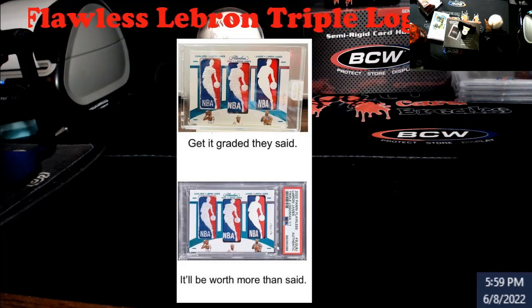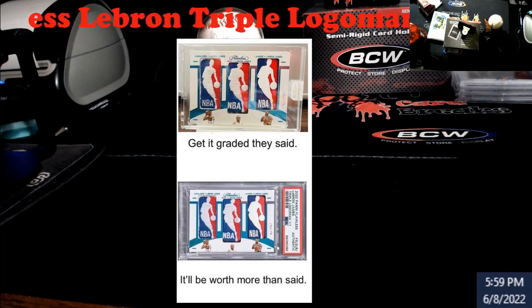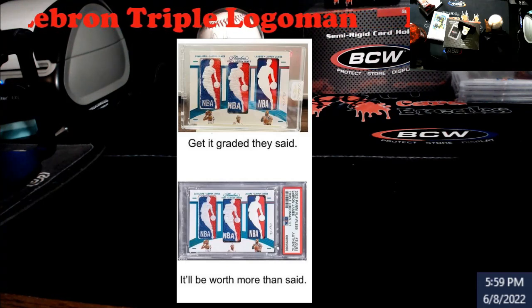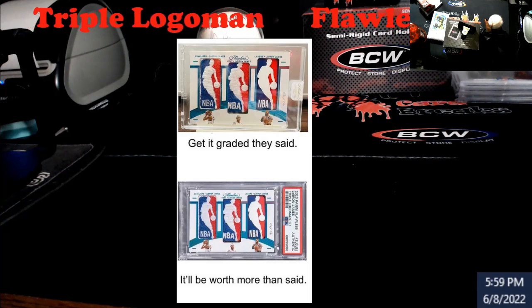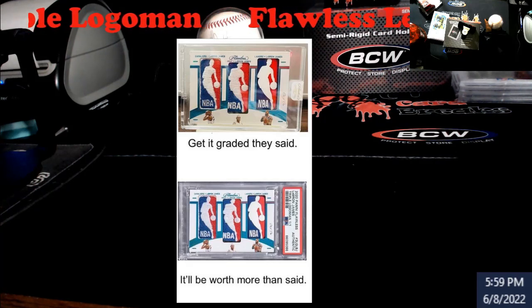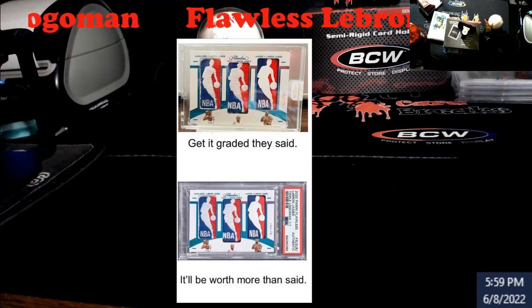I have no objection to somebody slabbing their card authentic just to preserve it. But if you're doing it to a one-of-one thinking it's gonna be worth more now — that's funny. I mean, unless somebody's trying to use it to boost the price up, which is also funny, I have no issue with the authentic slab for preservation at all.